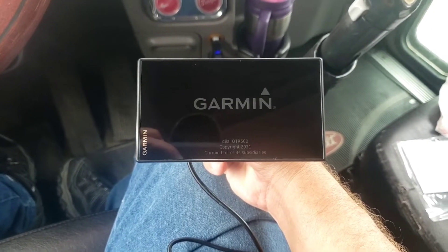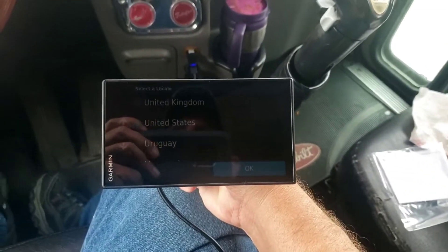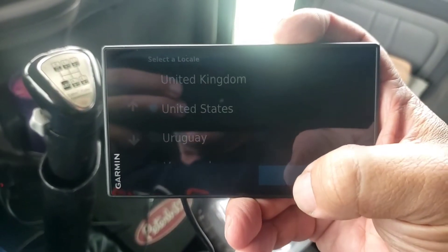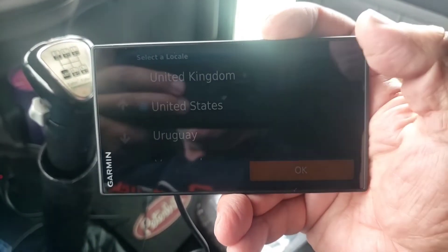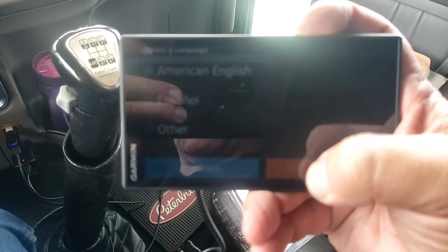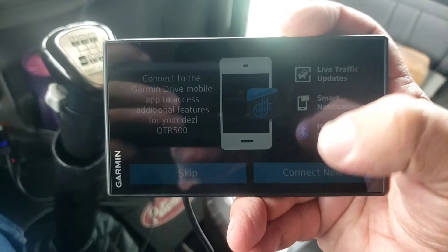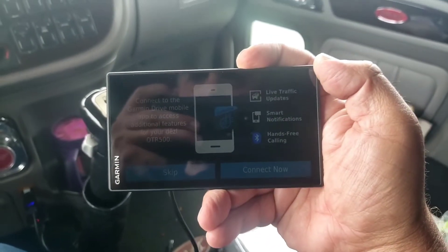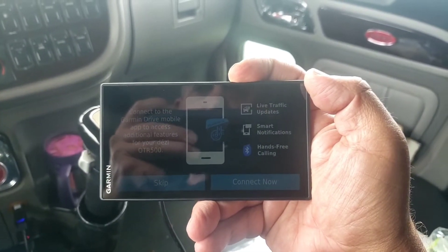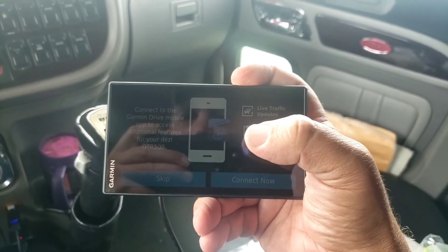Let's get the power cord hooked up and get it plugged in. It's firing up. You really can't see it but it's wanting me to go through a bunch of prompts. I'm in the United States, American English - better just go with English. Accept the end user license agreement. I can actually connect my phone to it - we'll just skip that for now.